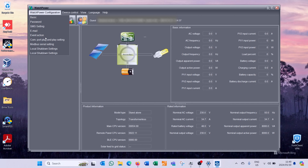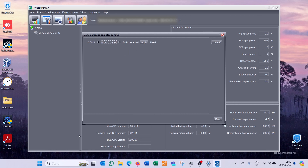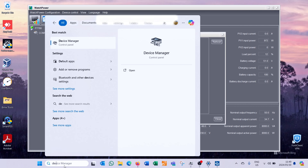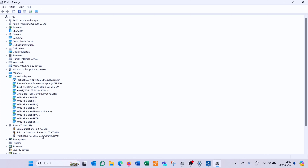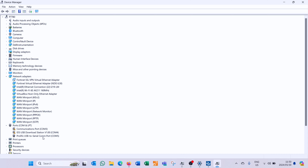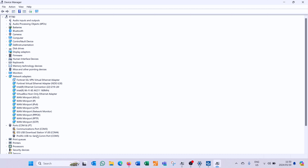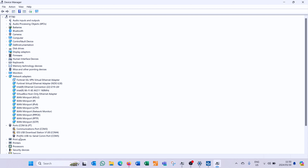The cable is complete. I can plug this directly into my RS232 to USB connector - this side goes to the laptop and the other side goes to the inverter. On the inverter I'm plugging in the cable where it says 'common', and I have my DB9 to USB converter plugged into the side of my laptop. Now I'm going to use the WatchPower app, and automatically it should pick up the inverter.